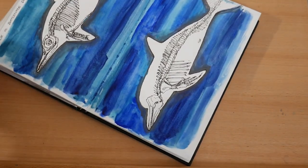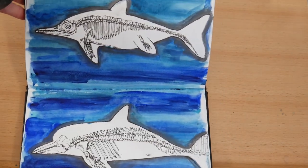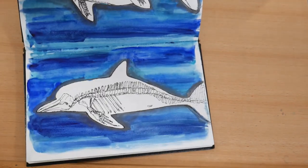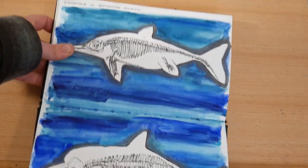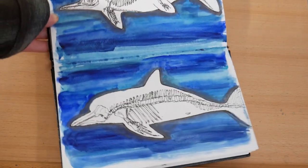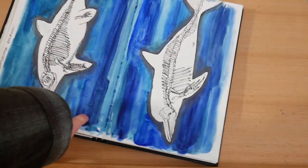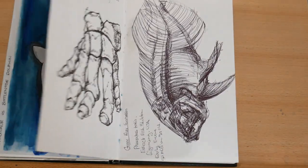I was reading about convergent evolution — ichthyosaurs and bottlenose dolphins, which are very different evolutionarily but fit the same niche so they've developed very similar looking skeletons. So here I was just doodling from internet reference a bottlenose dolphin and an ichthyosaur, and I also tested out some blue watercolor paints around them.